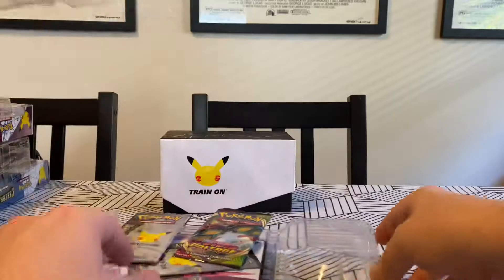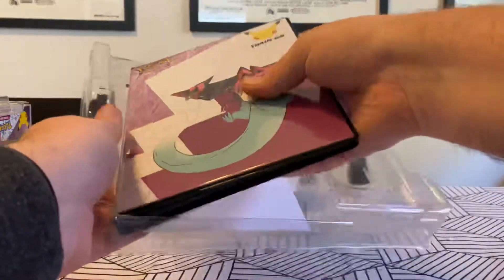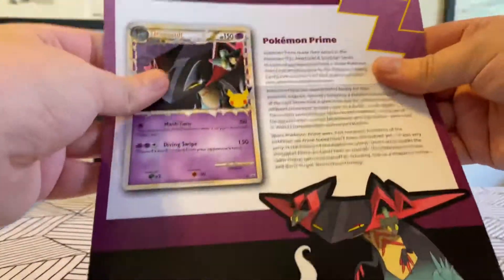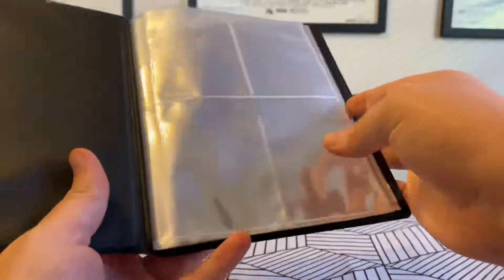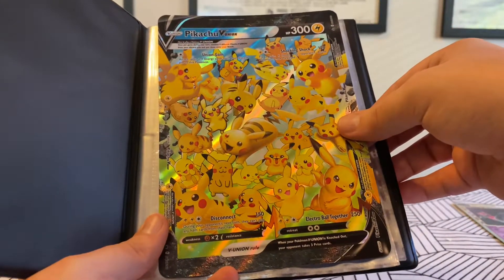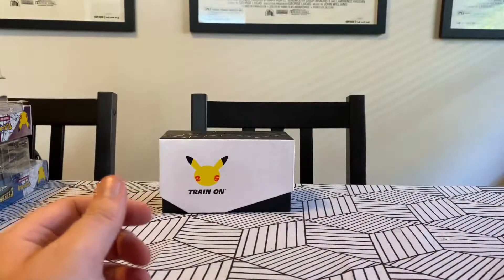It comes with one Vivid Voltage and two Celebrations. Feel free to pause and read a little bit about Pokemon Prime and how important they are to the TCG. And then it comes with this little mini binder. I don't really care for these four binders, but they'd be really great for putting in those four-pack V-Unions. Maybe I'll use it for that, or maybe promo cards.